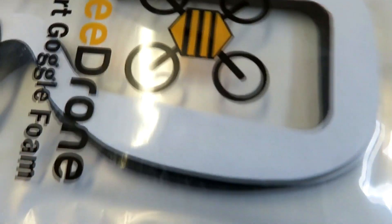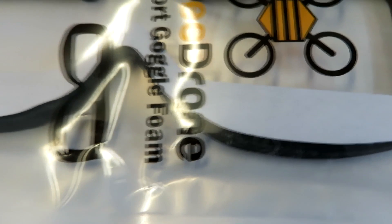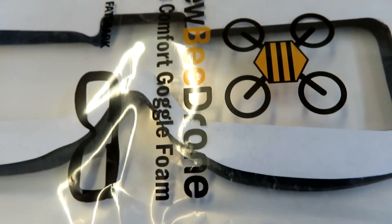Yes, a little bit expensive but they were reviewed fairly highly from what I could see. I also got a Newby Drone goggle headstrap. I was mostly going for the cushion but when I saw the headstrap there I thought, well why not, because mine is getting a little bit overstretched.